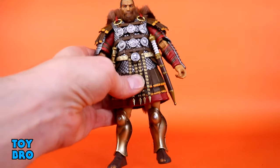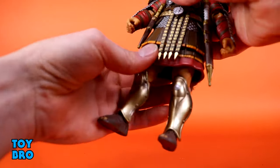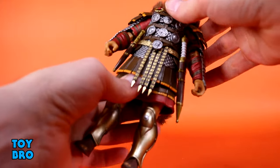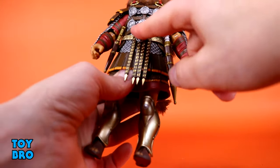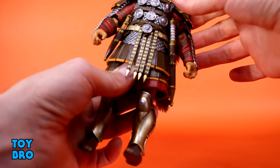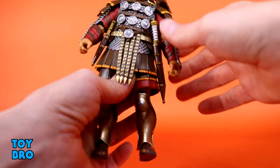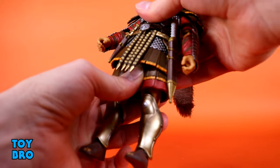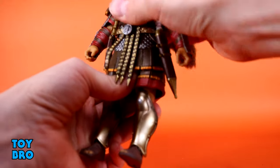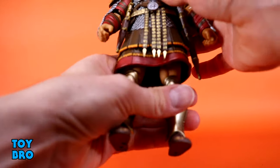He is wearing a lot of plastic armor. This is going to get in the way, especially at the hips and the torso. There is some kind of ball cut in there - you can swivel him side to side, you can hear all this stuff rubbing against itself. He can tilt a little bit, and while he can go backwards and forwards, it doesn't really do a whole lot. He can lurch forward slightly - not the most dynamic.